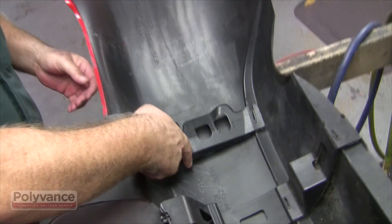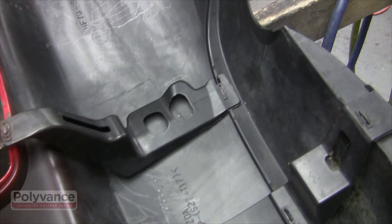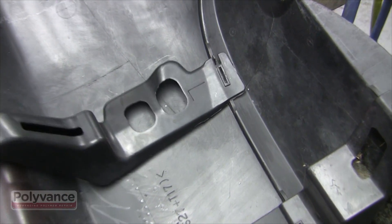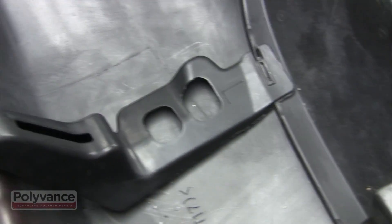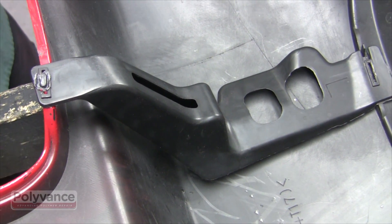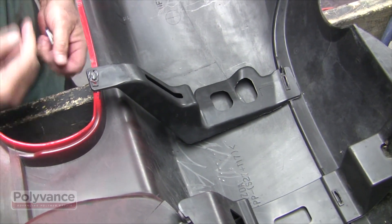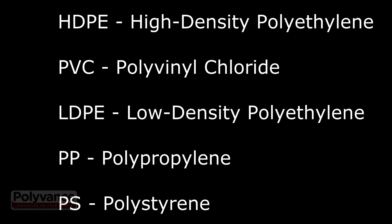Many bumpers have welded-in bumper reinforcements like this Mazda Miata rear. The reinforcement is held in place by tabs in the bumper that pass through slots in the reinforcement and then are melted over like a mushroom. In this example, the reinforcement is made of the same material as the bumper itself — look for the ID symbols molded into the parts.